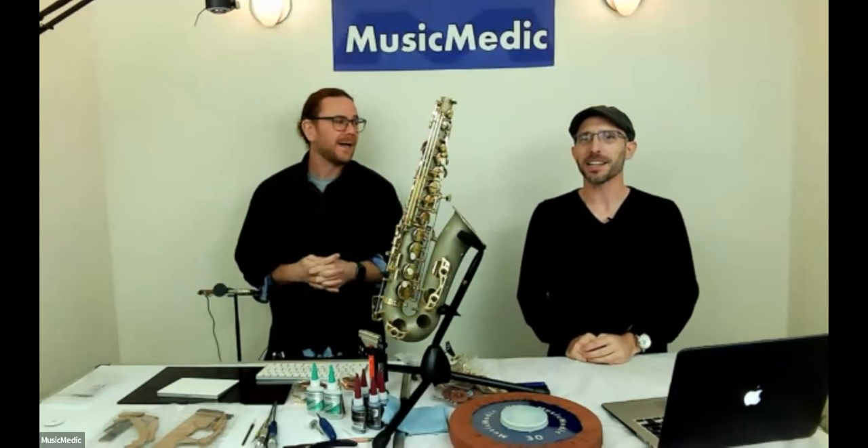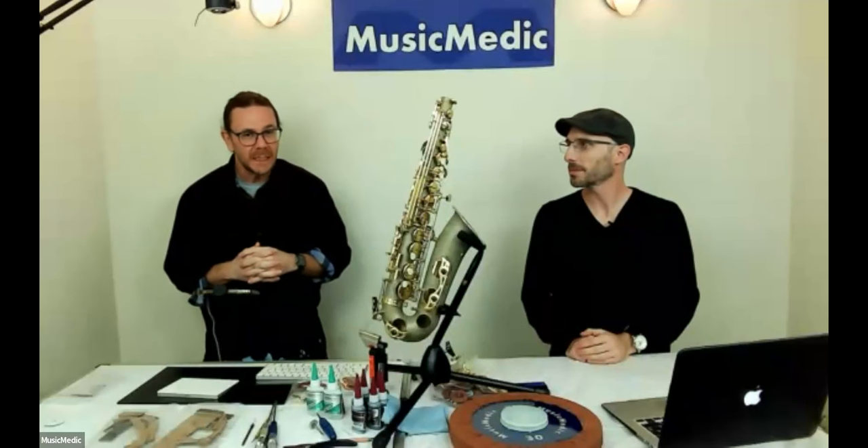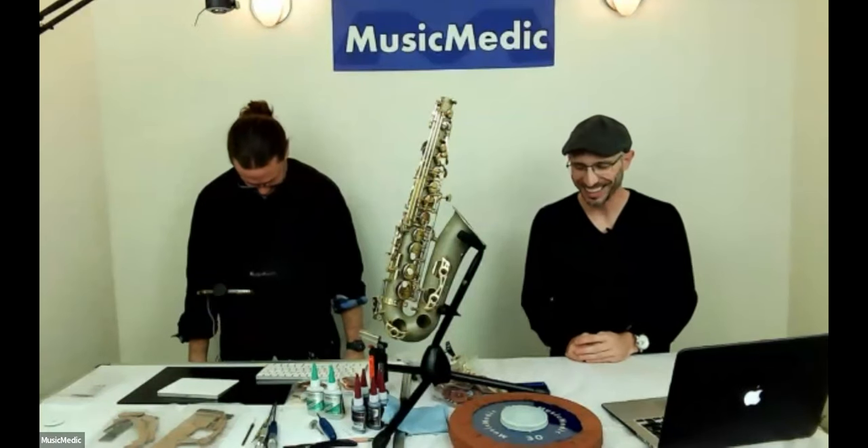Leroy, did you want to introduce yourself? My special skill is I can put people to sleep by talking. Anyway, thank you guys for signing up and showing interest in our NeopPads — they're awesome. I know it's a new way to put pads in and it might scare people, but once Ryan goes over everything, hopefully that'll put your mind at ease and give you more insight into what's actually going on with the pads.